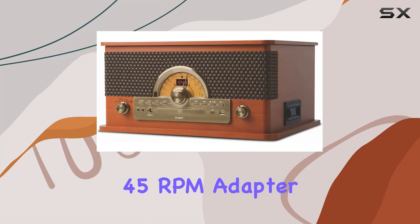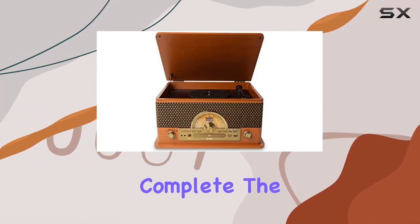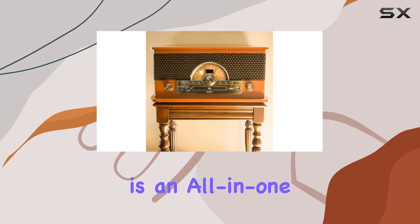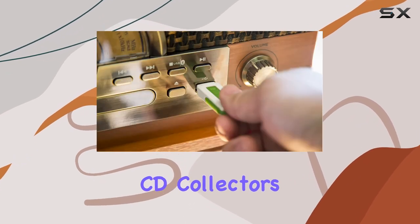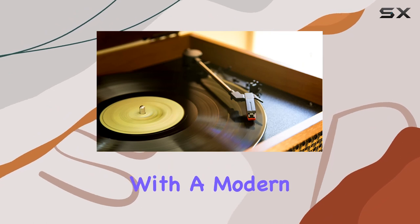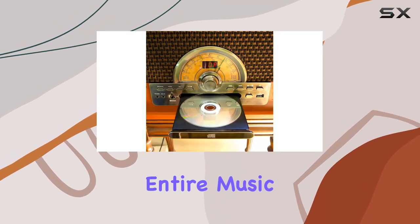The included 45 RPM adapter, quick-start guide, and safety and warranty manual complete the package. In summary, the Iowan Audio Superior LP is an all-in-one entertainment center that caters to vinyl enthusiasts, cassette lovers, CD collectors, and digital music streamers alike. It's a nostalgic journey with a modern twist, offering a comprehensive solution for enjoying your entire music collection.